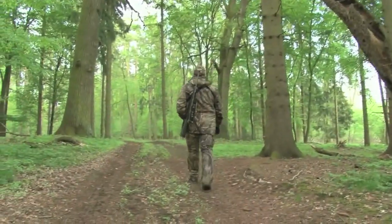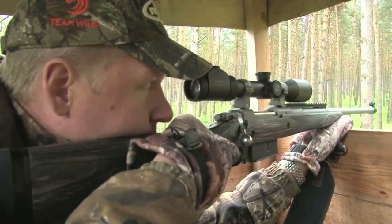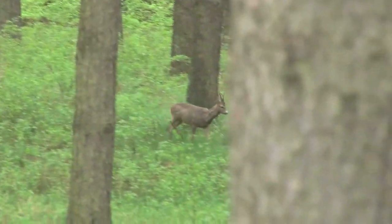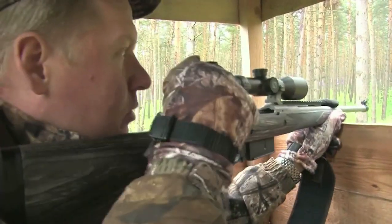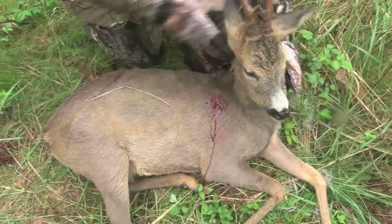In Germany I harvested a beautiful roebuck with a double lung shot. Once again the Gunsight Scout performed flawlessly, and I was grateful of its compact dimensions in the confines of a covered high seat. The buck was around 70 yards away and stood no chance.